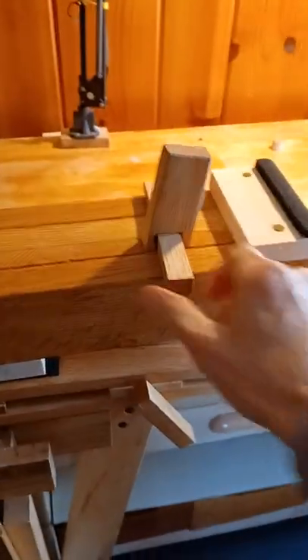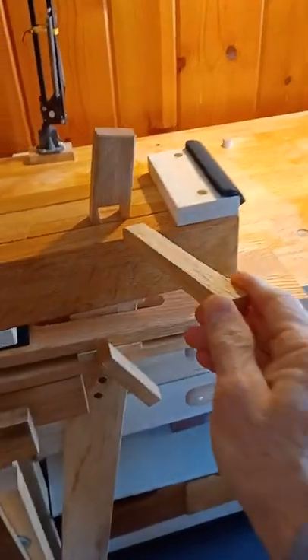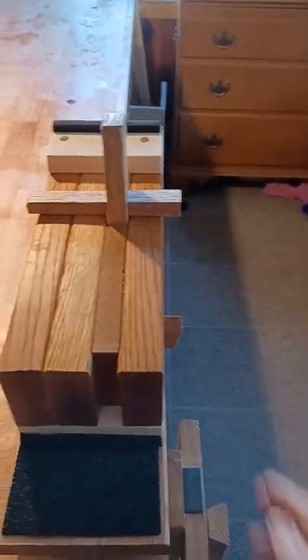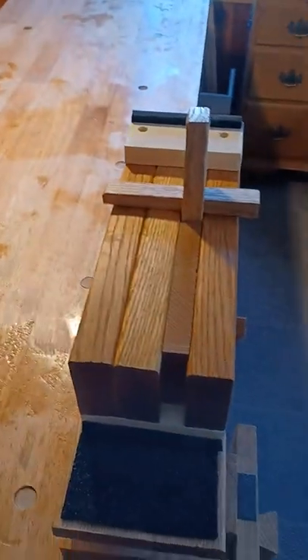That tenon is slightly tapered, and the hole is tapered the same way. So it goes in and overhangs a little bit on both sides. You could tap it in with a mallet and tap it back out with a mallet.